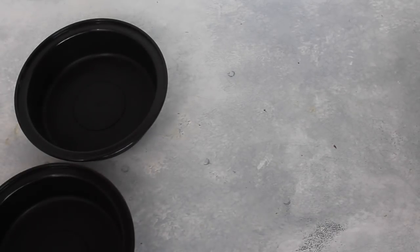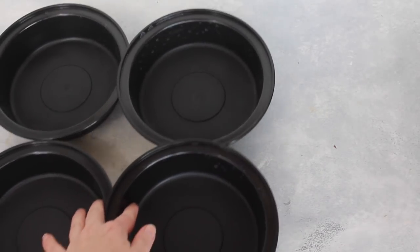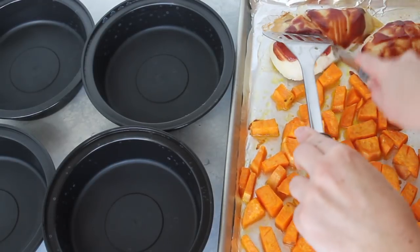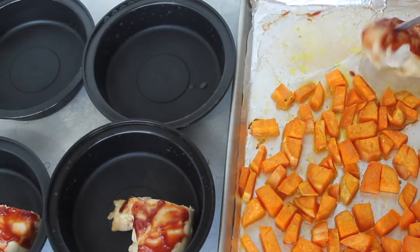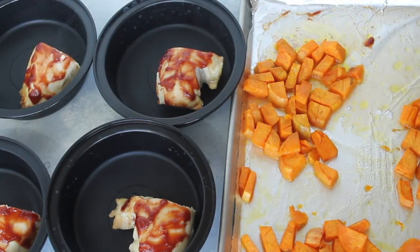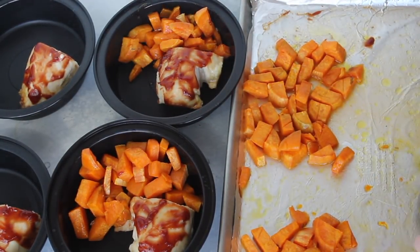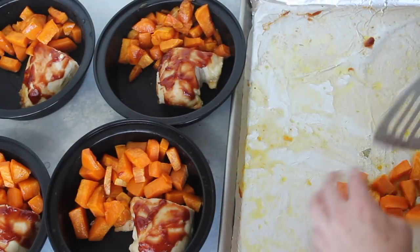While waiting for it to cook, I like to set up my individual bowls so I'll be all ready for meal prep. Once it's done cooking, be sure to cut open your chicken and make sure it's cooked all the way through — if the juices are clear, you're good to go. Cut your chicken in half and place a half in each individual bowl. Then separate your sweet potatoes into fourths and put a fourth in each bowl. Make sure you give it a little bit of time to cool off so you don't burn your fingers as you're setting up your meal prep.